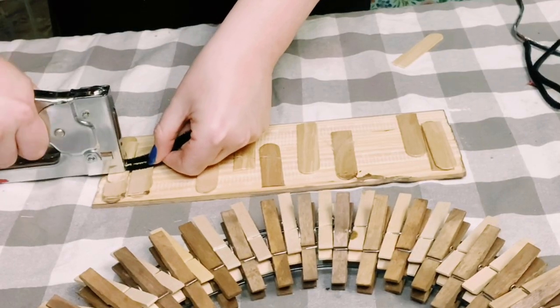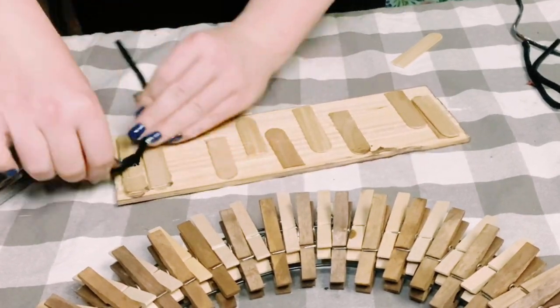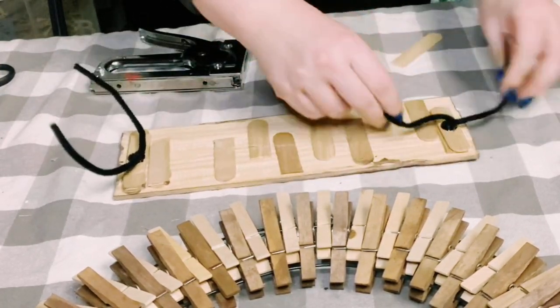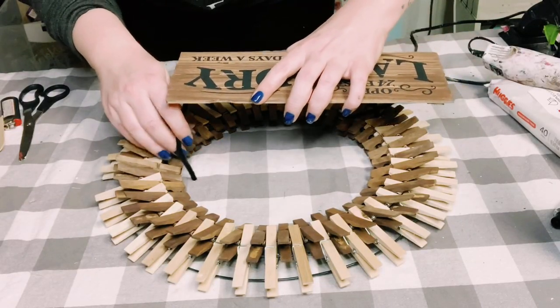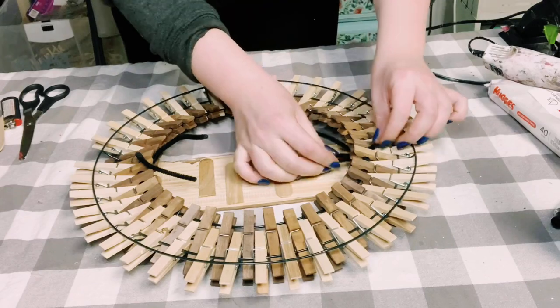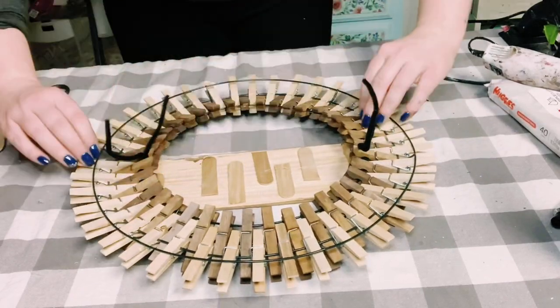Now to attach the sign to the wreath, I'm just using my staple gun to staple down some pipe cleaners on the back of the sign. Find a good placement on the wreath form, then poke those pipe cleaners right through the wires of the wreath form. Flip it upside down and give it a nice twist.